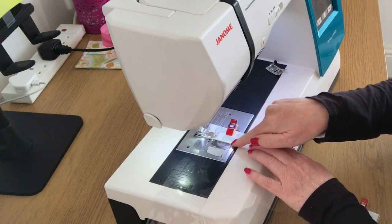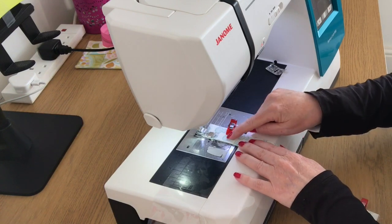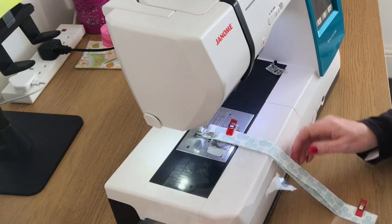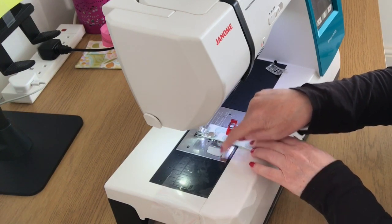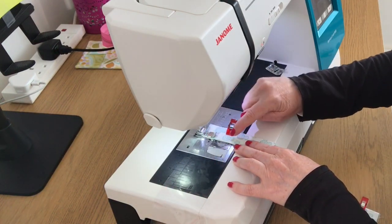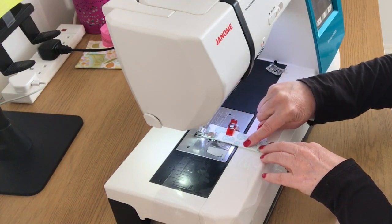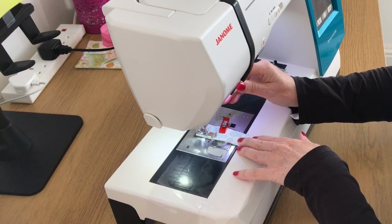I'm going to use my zipper foot so I can get close to this edge - you could just use your normal foot and move your needle over. I'm keeping the presser foot on the fabric so the presser foot isn't touching the vinyl at all, and that way this should glide through the machine perfectly well. If you've got a Teflon foot for sticky fabrics you can use that. I want to sew this piece of vinyl into this fabric by sewing as close to the bottom edge as possible, using a straight stitch.